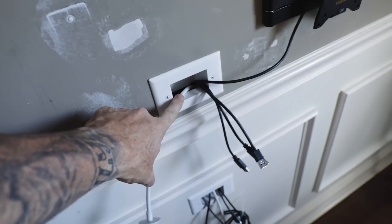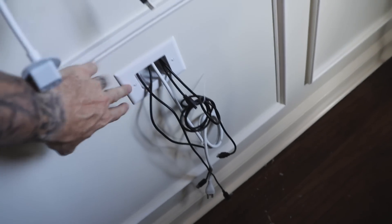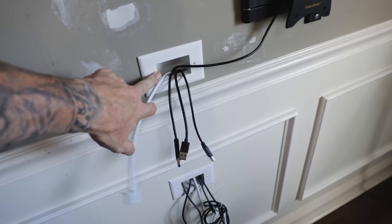If you need any instruction on doing these wire pass-throughs and the plate covers, please reference my last video, because in my last video I talked about cutting the holes in the walls and fitting these plate covers.